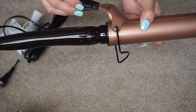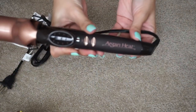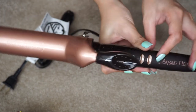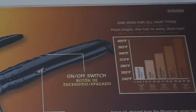Excuse my cat, but here I am opening the whole package. As you can see, it has the instructions, which I don't use. And this is what the curling iron looks like. It has, of course, this on and off switch.